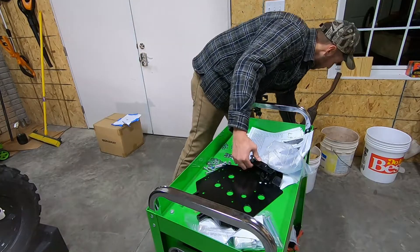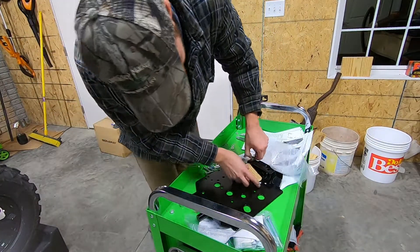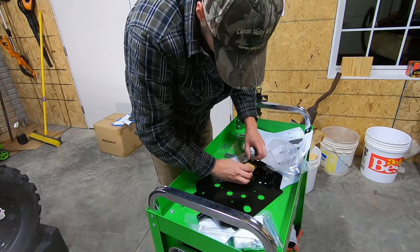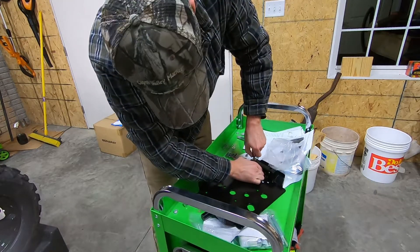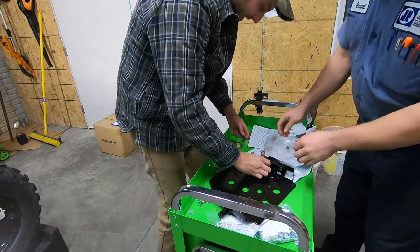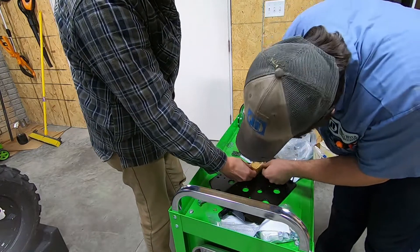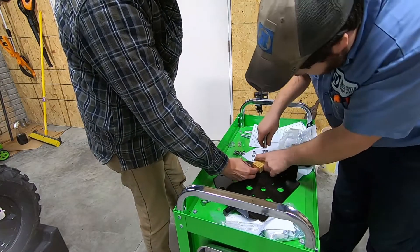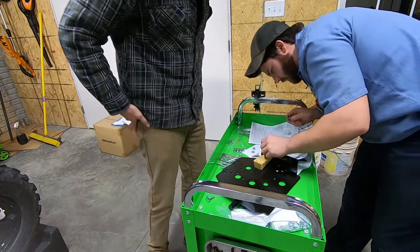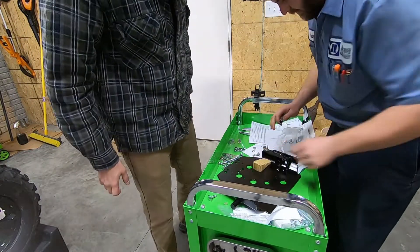I can't get them started, man. They are a little tight, aren't they? You're tougher than I am. I'll give you a chance.